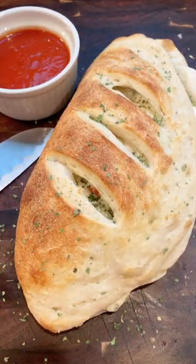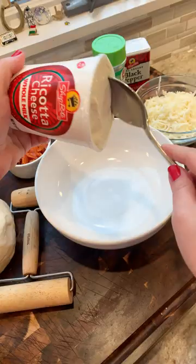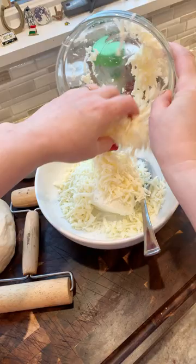Calzones are so easy to make at home. Let me show you how I do it. I'm not measuring here — just put in a little ricotta cheese, a little mozzarella cheese, one egg, and then season it.